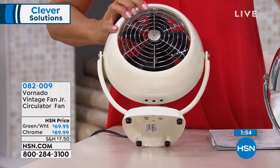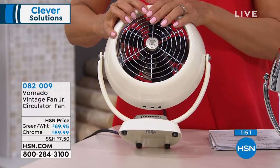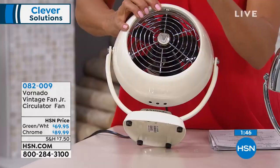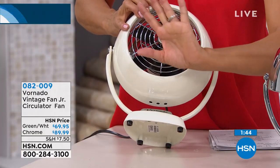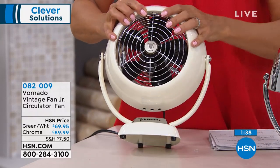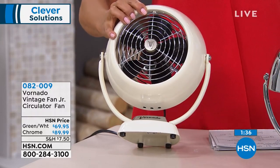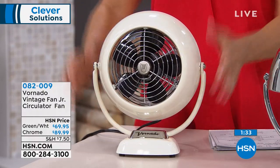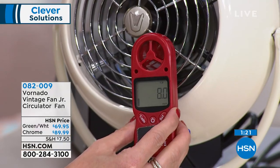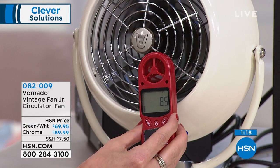Three dozen left in green now. Here's your white, which is like a pearlized white, and we've got it in the classic chrome. Those scoop design blades — it's not just a flat plastic blade throwing air at you; it's helping to pull the air and gives you a much more effective airflow. That's why this is not called just a fan — it's an air circulator, and it's the Junior: a smaller footprint and design based on the inspiration of 1945 and the original Vornado. Item number is 82009.